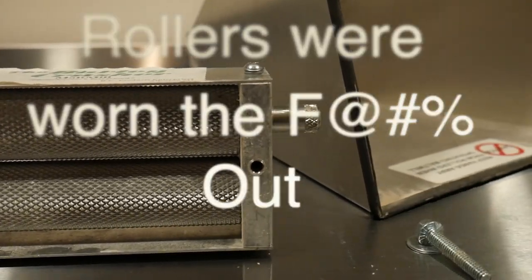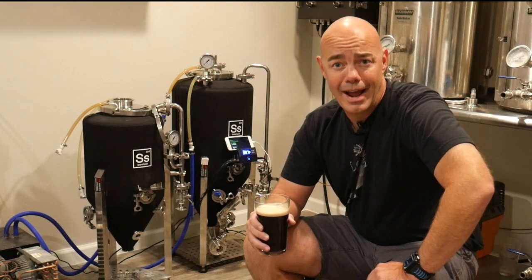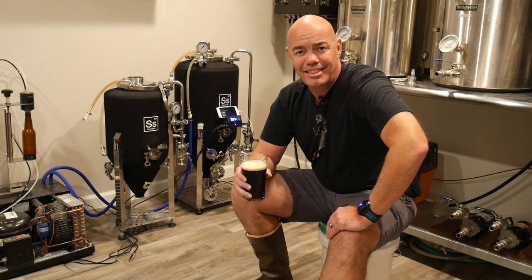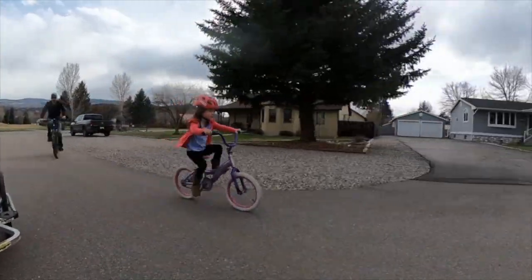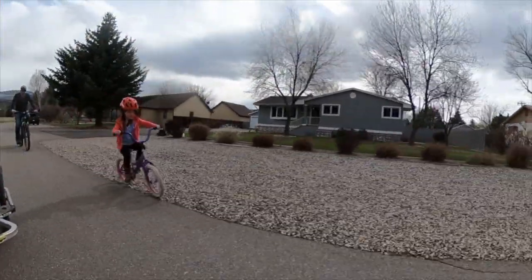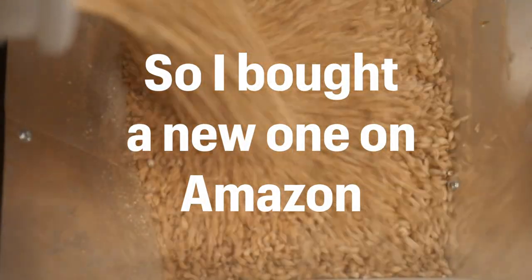Wouldn't you know it, the trusty grain mill died on us. I've used this thing for about seven years, and it appears the rollers were worn out. As a dad, I think it's important to teach your kids good life skills, such as perseverance, and I'm not raising them to be quitters. So I jumped online and bought a new mill — this time a three-roller with a bigger grain hopper.